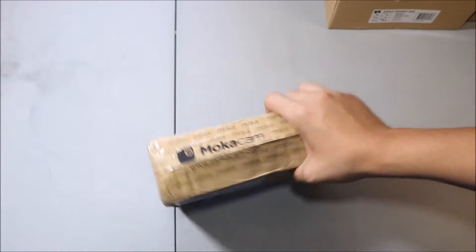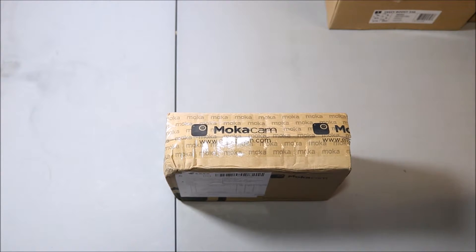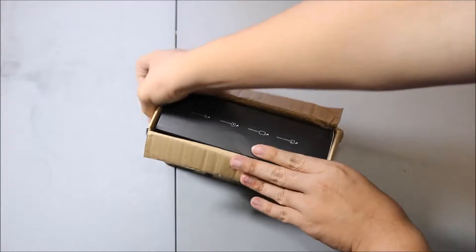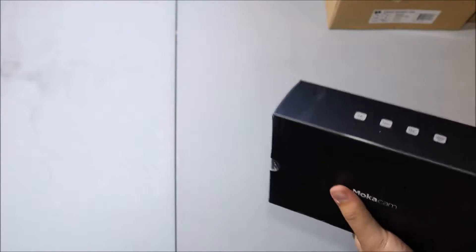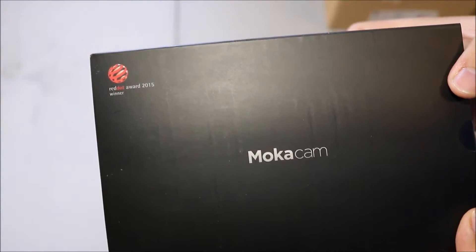Looking around the box, it isn't too much — it just says Mocha Cam all around it, and my address is there, so I'm just going to cut this tape and see what's in here. So once you cut that tape, you just got another box in here, and it just says Mocha Cam, Red Dot Award Winner 2015.